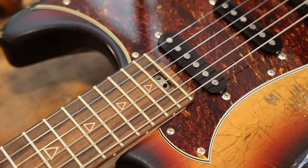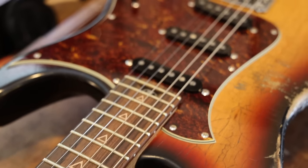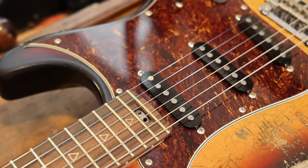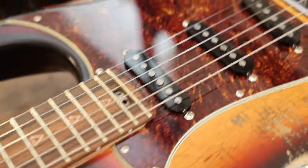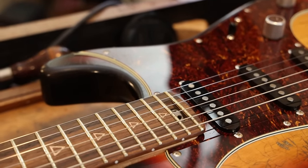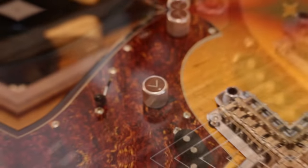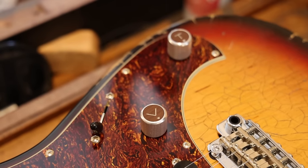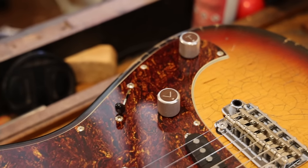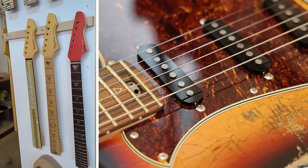Spoke wheel truss rod adjustment — a lot of people have an issue with this, and they're not particularly easy to install; there are extra steps. This is a dual-action truss rod, I've since found out. I love how it is inlaid into the fretboard here. The fretboard and the inlays in the fretboard — those materials are mirrored in the hand-inlaid, custom-made-by-Valiant Guitars control knobs, which is a level of detail that I particularly appreciate.